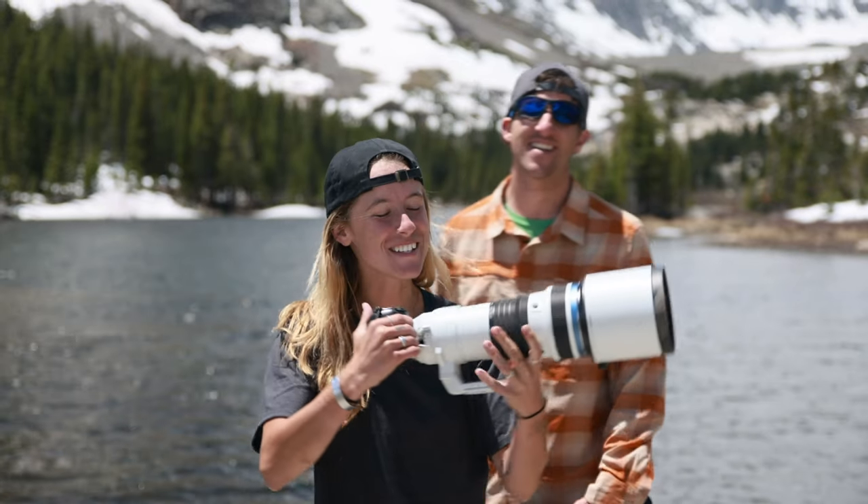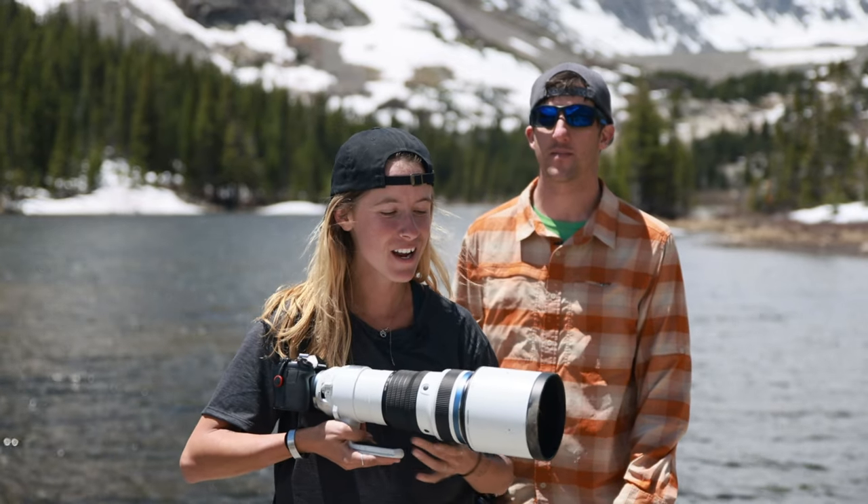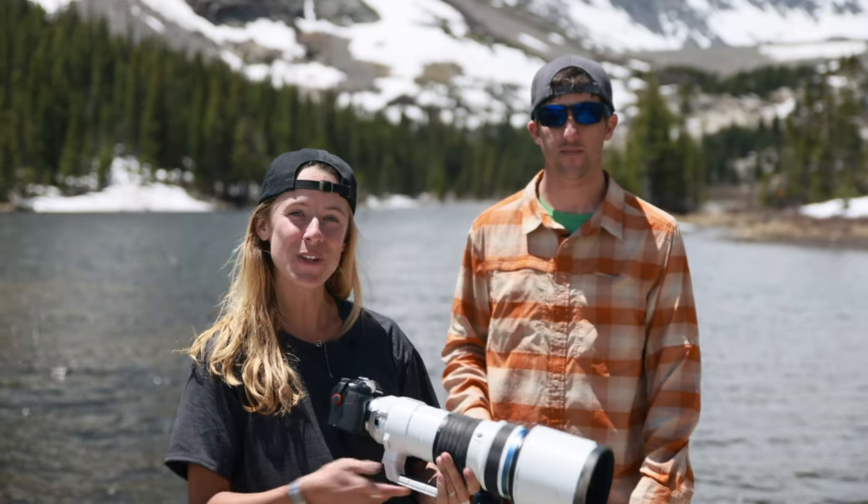I'm Olympus Explorer Brooke Bartleson, and I'm here with my 150-400mm lens with the built-in teleconverter. Alex and I are really going to put this stuff to the test.